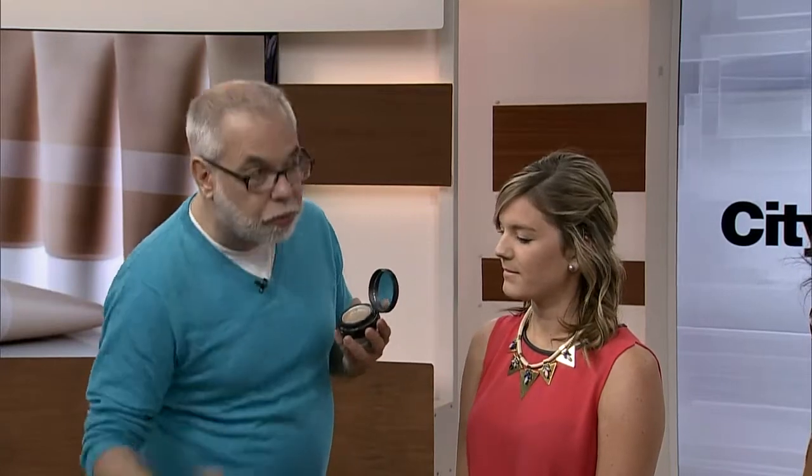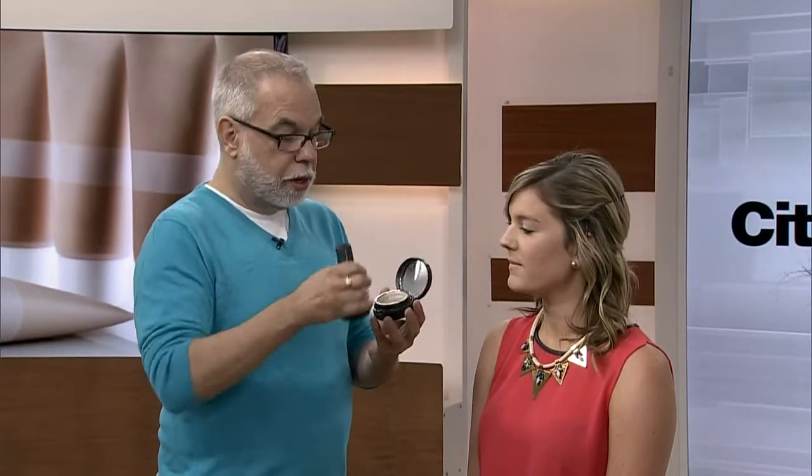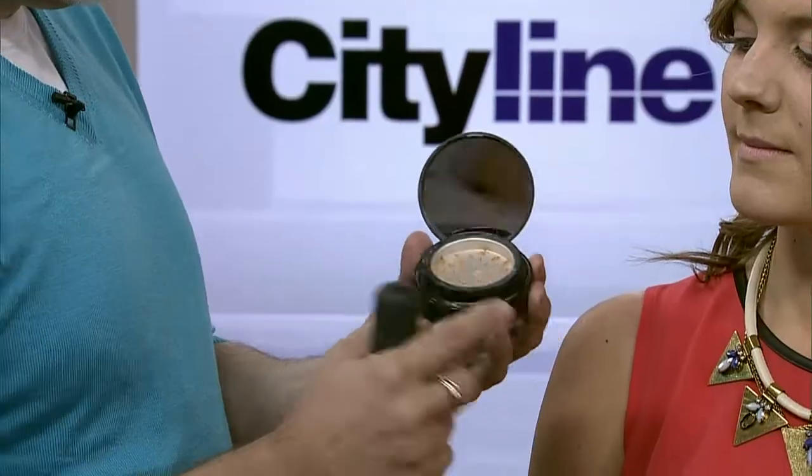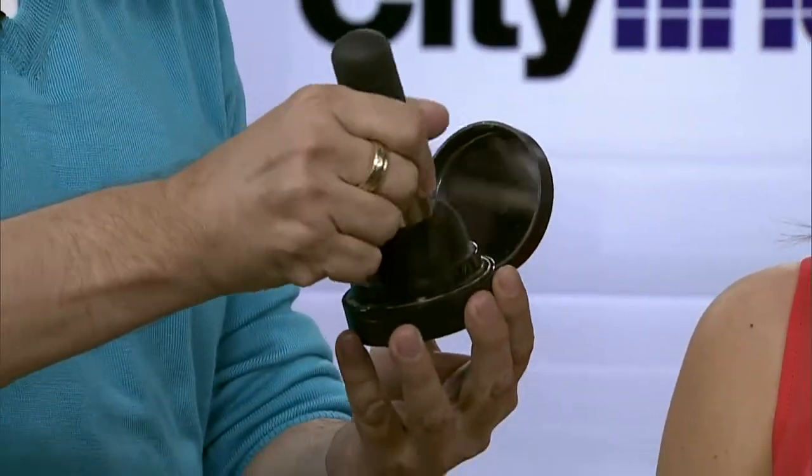Mineral powders are really great because you can build them up and get the coverage that you want. They're also really great for lasting long on your skin and virtually being waterproof. I'm using Smashbox Halo Powder with a big Quo Kabuki brush. It dispenses the product and then you put your brush inside and really load it up. Don't be afraid to really load up your brush because mineral powders are super forgiving — they can be buffed off if you put too much on.